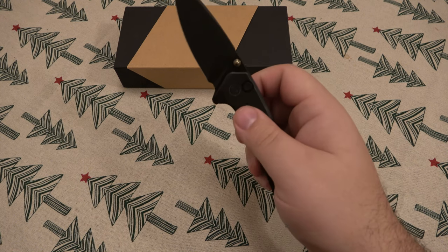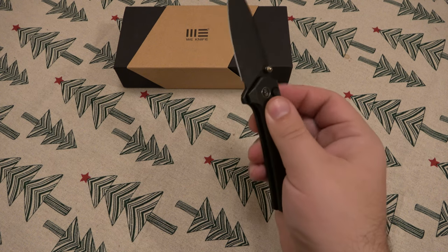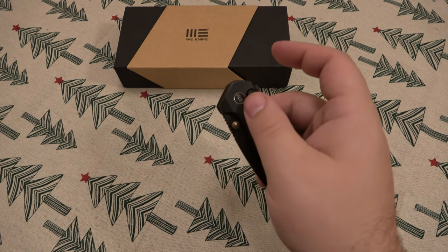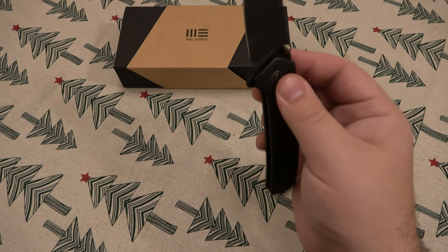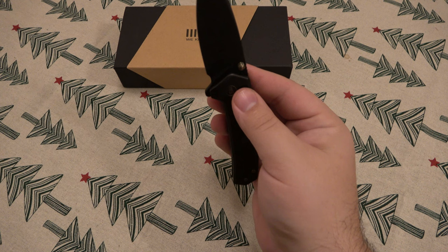Dual thumb studs, so if you want to flick it out with your thumb, you can certainly do so. It's running on a bearing system, just super fidget friendly — opening and closing. Especially when you have a button lock and a flipper, you push your pointer finger, push in your thumb, and you can just play with this thing all day long.